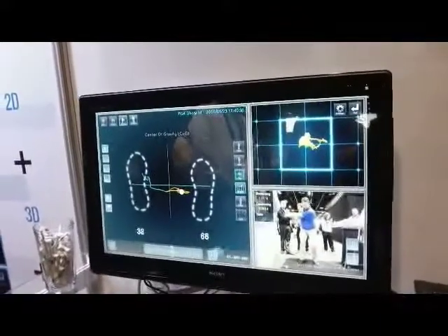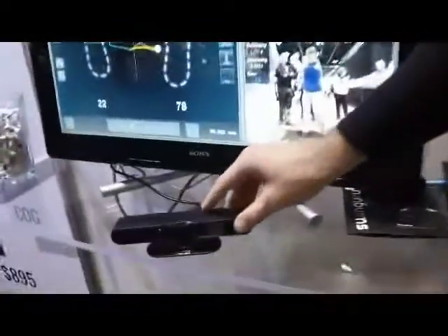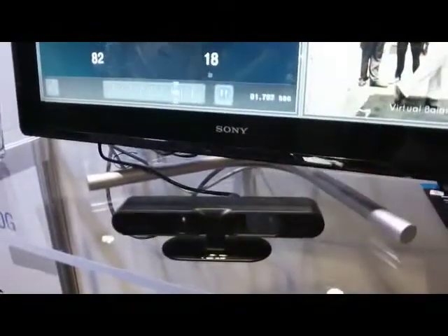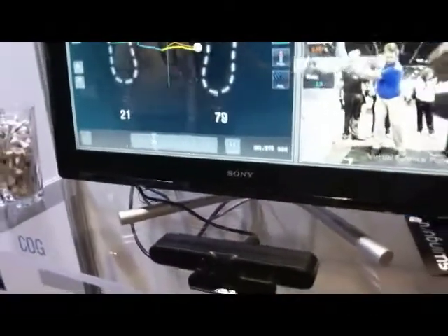Fantastic. So Quentin, you mentioned to me that this is only good for indoors at the moment, right? Yes, because of the infrared camera. Liz, can you show the infrared camera please? So this kind of camera here, it works with infrared. We're going to send a signal to the user and get it back to the receptor, which allows us to create all this volume analysis and 3D view. Indeed, this infrared signal is not compatible with sunshine. That means that today we provide tools for indoor golf.